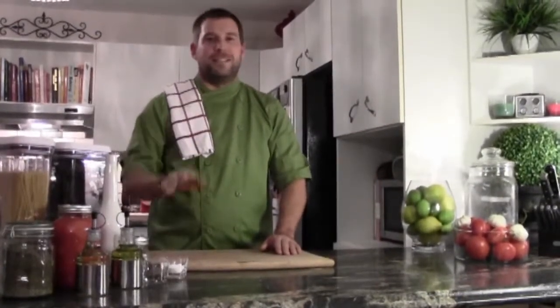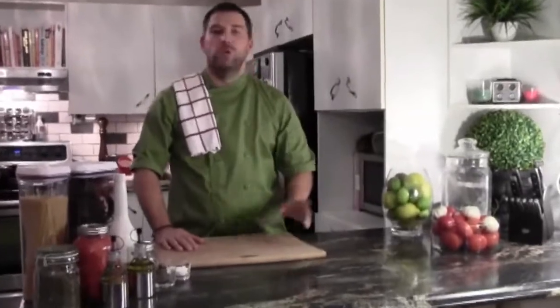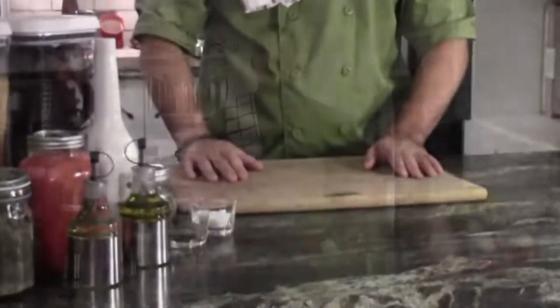This is the easiest and fastest thing to make in your house. Get ready. So what we're going to need for this: a couple of Roma tomatoes, maybe two cloves of garlic, salt, pepper, and extra virgin olive oil.